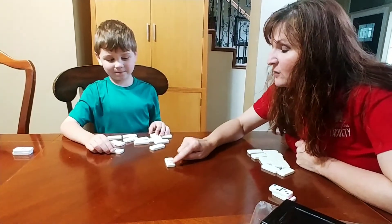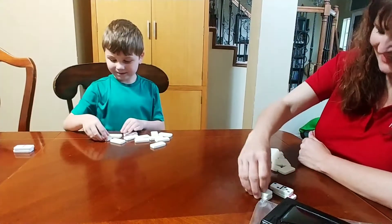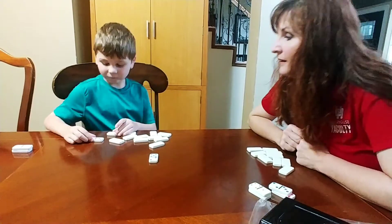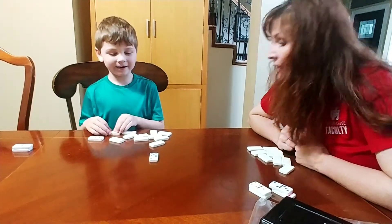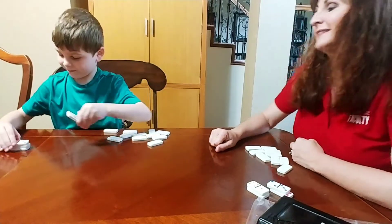I got four plus one is five. I got three. You go on. I got three and a six — that's nine. I got five and two — that's seven. So who gets this one? You get it.